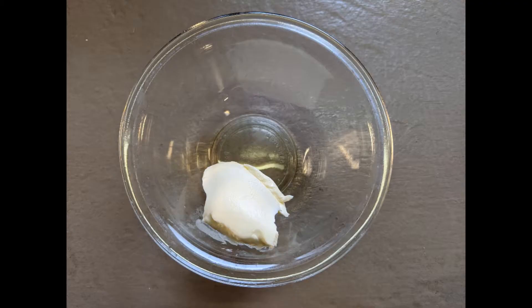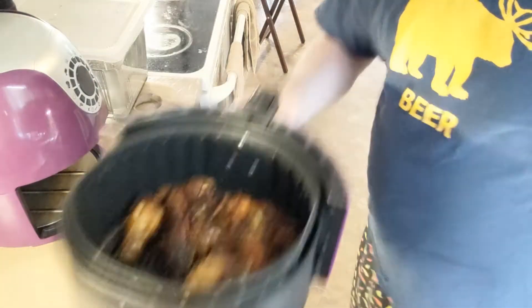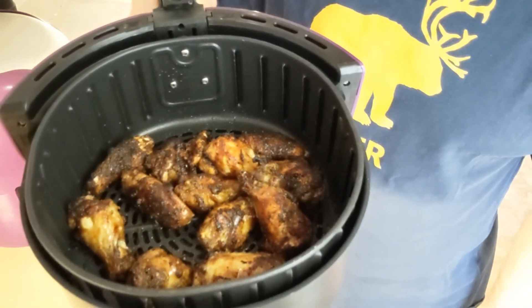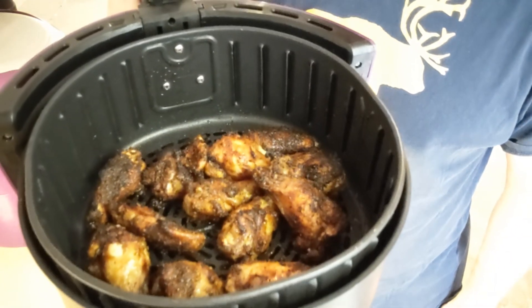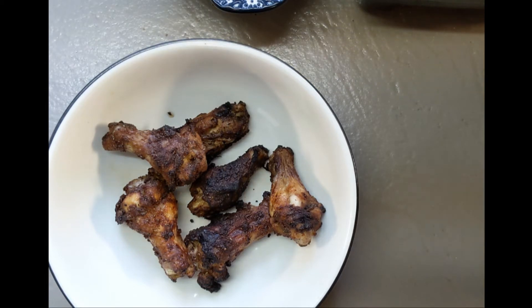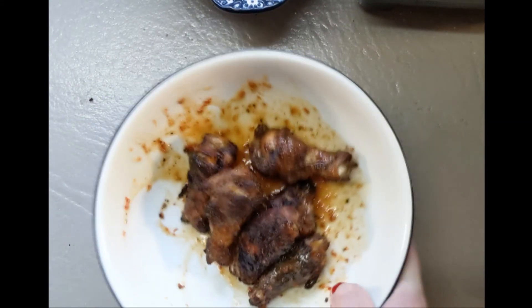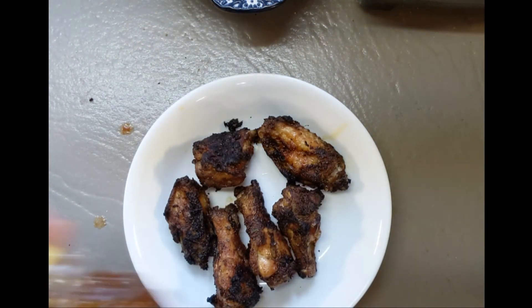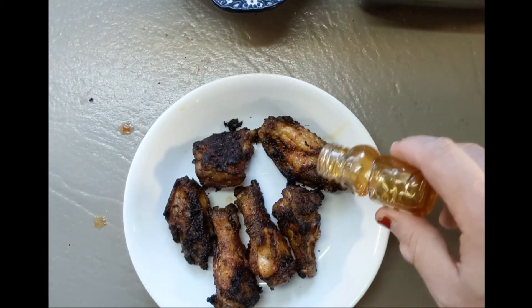Making hot sauce is a topic for another video, but making wing sauce is super easy — just melt some butter or margarine, add hot sauce, and you're done. You can't go wrong with Carolina Reaper honey from Frog's Point honey. I pulled these out after eight minutes, gave them a shake, checked them again at four minutes, then another four, and they are perfect. We get them in a bowl, pour the sauce over them, give it a quick toss, and you're good to go. For the next set with hot honey, we drizzle on some Carolina Reaper hot honey from Frog's Point, and that's all she wrote.